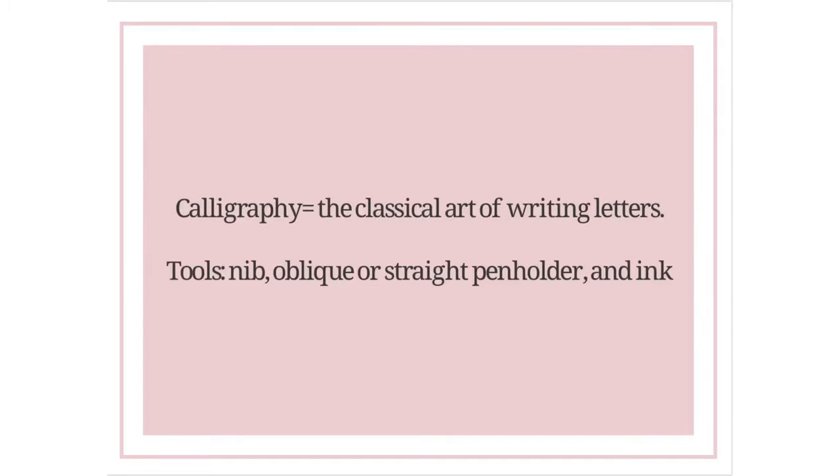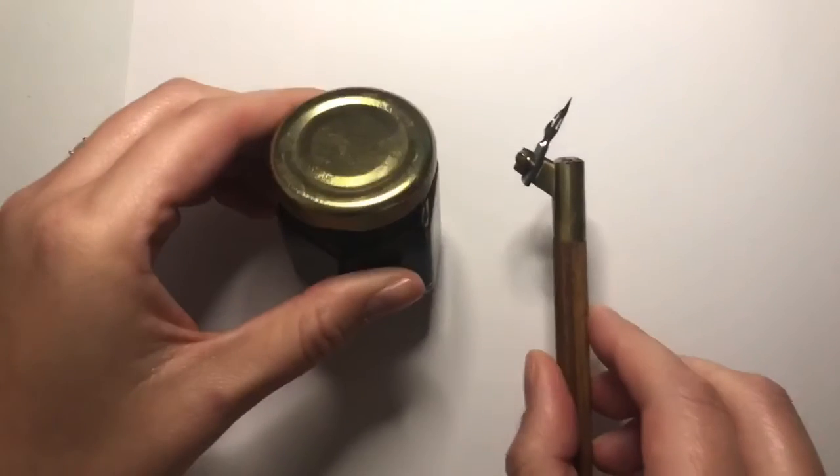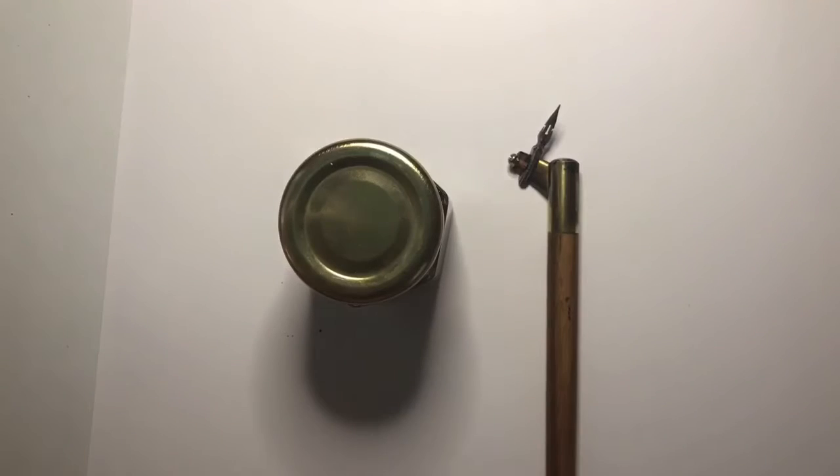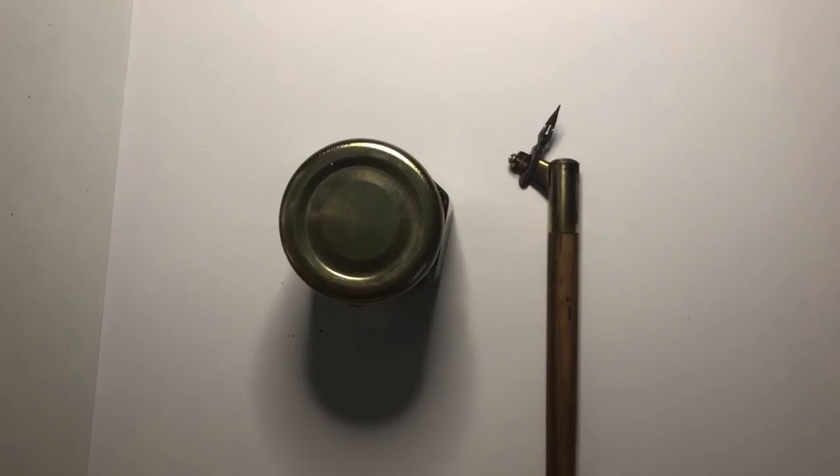Calligraphy, or the classical art of writing letters, has been around for centuries and there are specific tools involved. You need an oblique or a straight pen holder, a nib which is inserted into the pen holder, and ink.